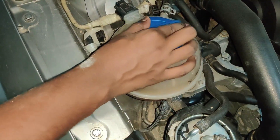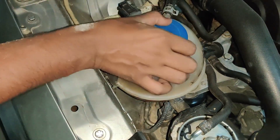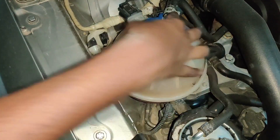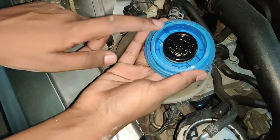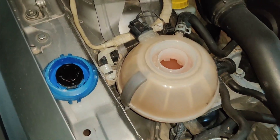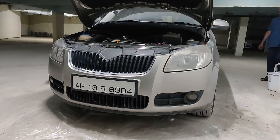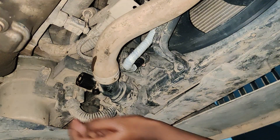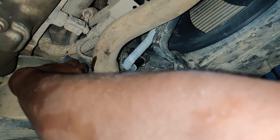Before we start, we should make sure that the coolant reservoir lid is open so that it will be easier for the coolant to drain out from the drain plug. For removing this, you have to just remove it like this.